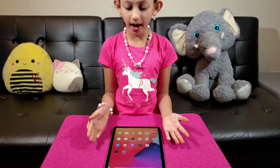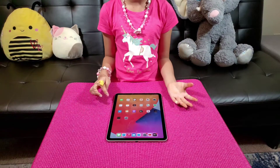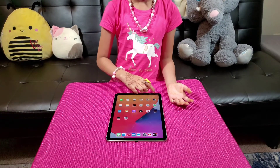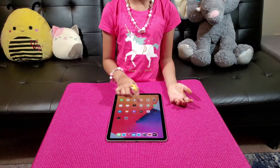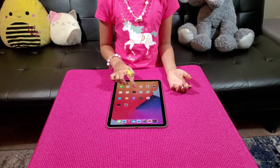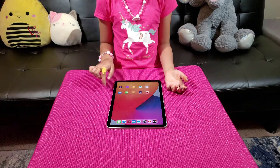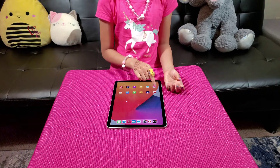Here I have the iPad set up with help of my father. Look at all these apps — this is so cool, I love it. Here I have YouTube, my favorite.